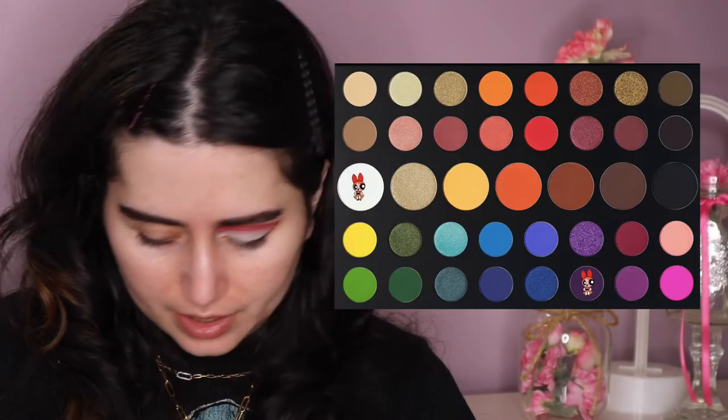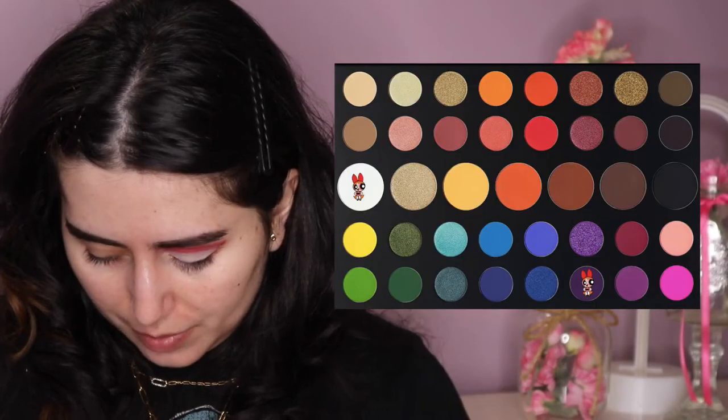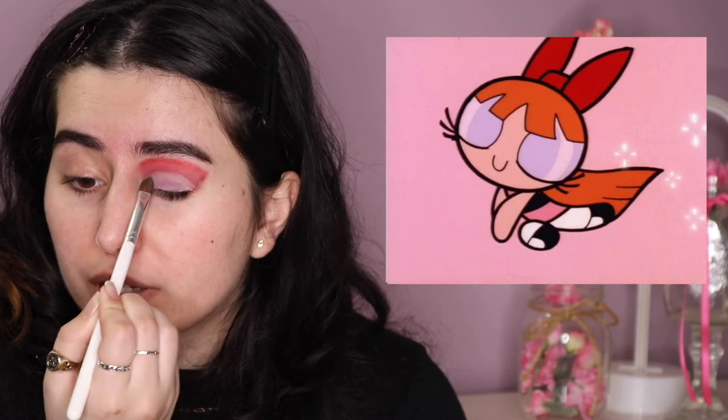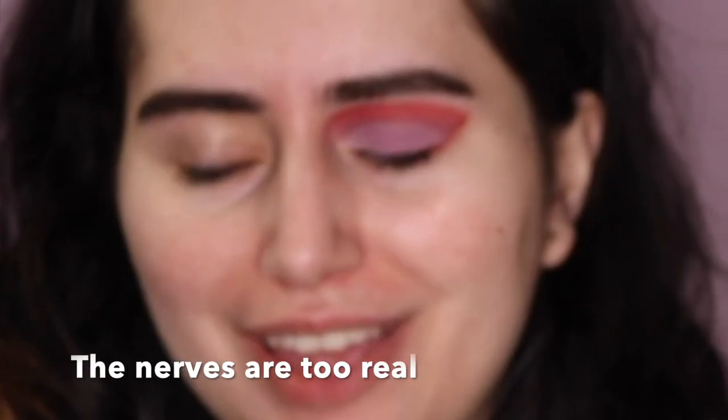I'm going to grab a bit of white, and then a bit of the purple. I noticed something about all of the Powerpuff Girls — when they close their eyes, they all have purple eyelids. I wanted to play with that, so every girl will have some sort of purple in her look. I'm going to grab a bit more white this time and dab it on top just to lighten it, because it's a little darker purple than I'd like.